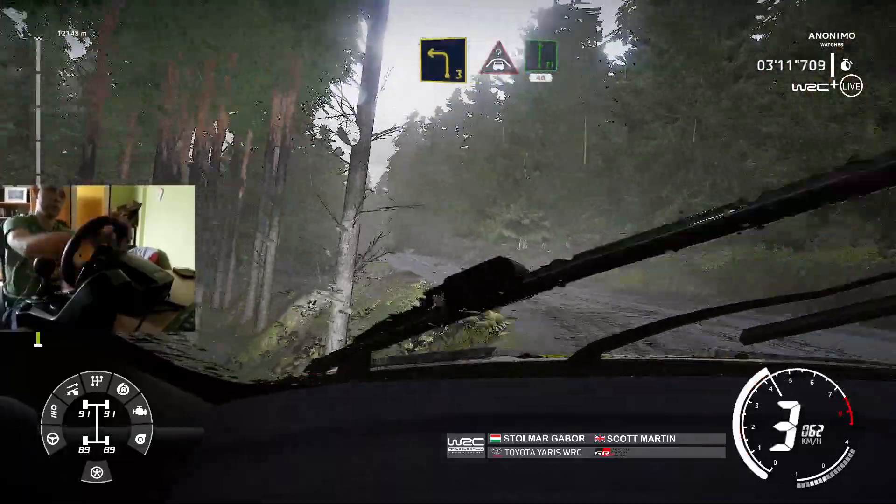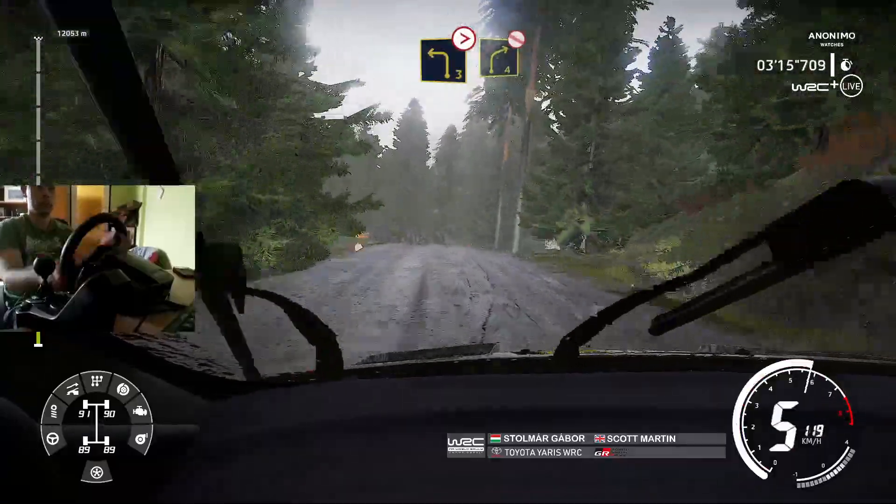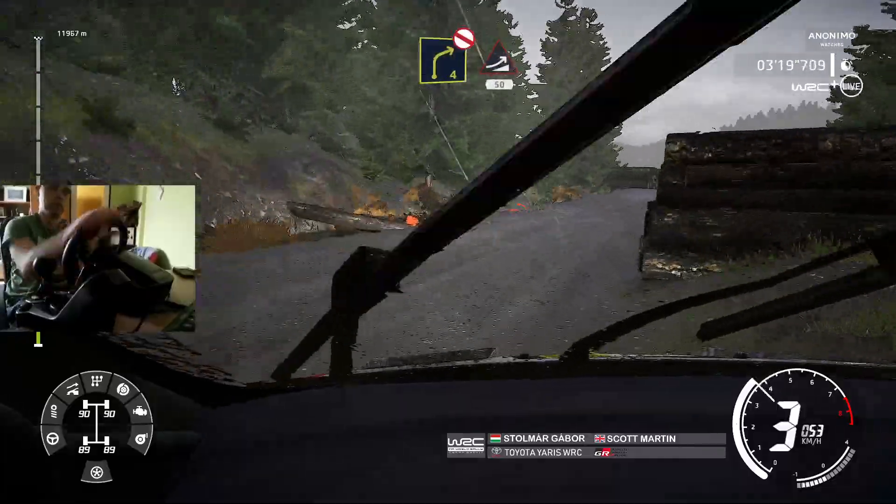Into crest for flat right, 40. Caution, left 3, short, tightens, into right 4, don't cut, keep middle. And narrows, jump, 50.